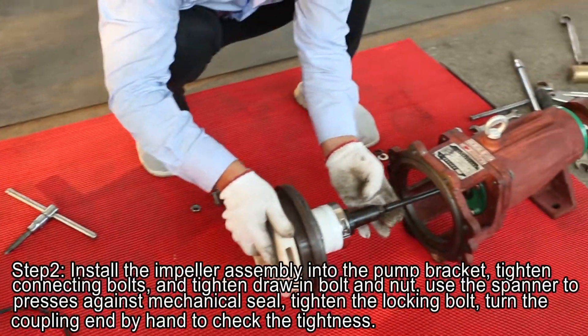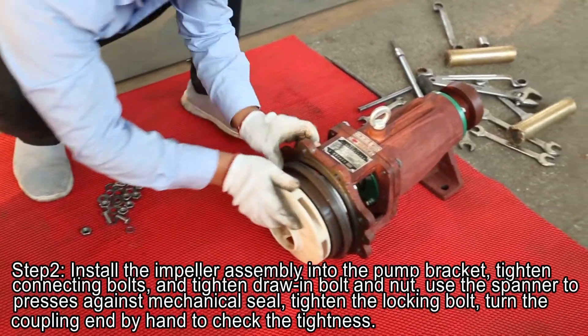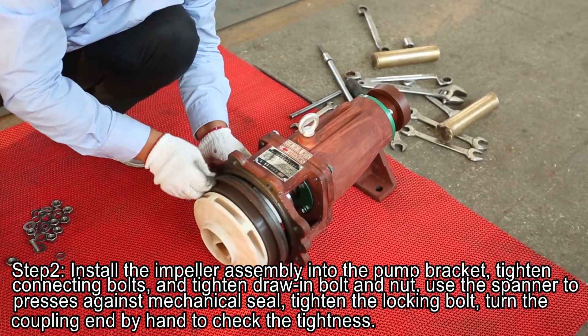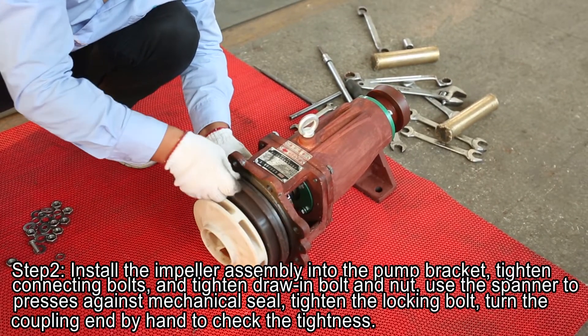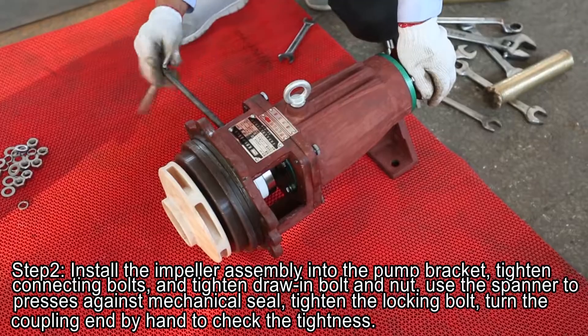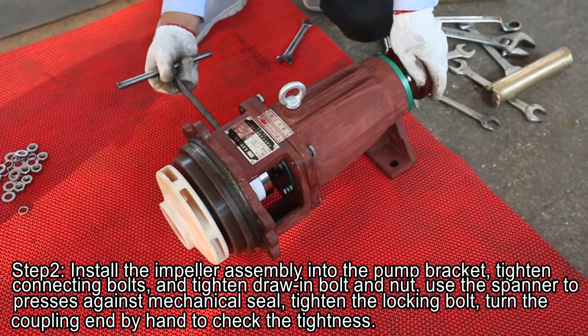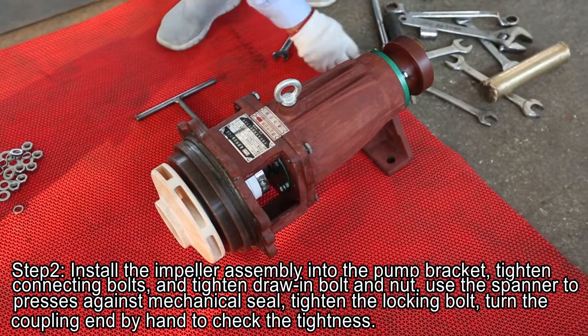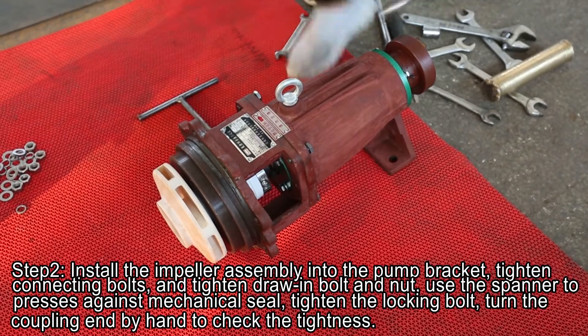Step 2. Install the impeller assembly into the pump bracket, tighten connecting bolts, and tighten drawing bolt and nut. Using the spanner to press against the mechanical seal, tighten the locking bolt, turn the coupling end behind to check the tidiness.